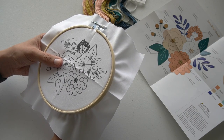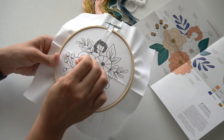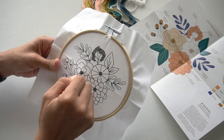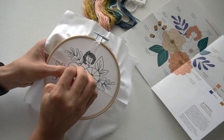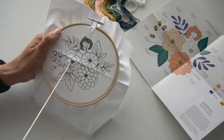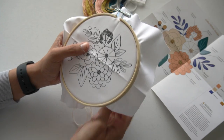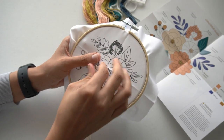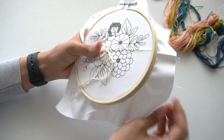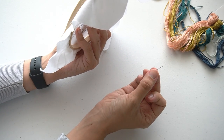When I started, I immediately noticed that the fabric was too stiff, not allowing the needle to pass through easily. It took a lot of strength and effort, and I ended up breaking the needle that came with the kit.